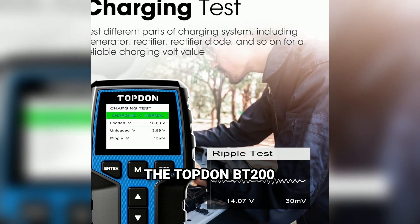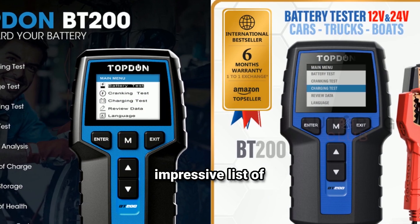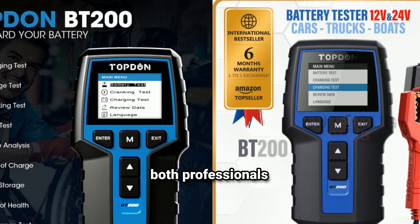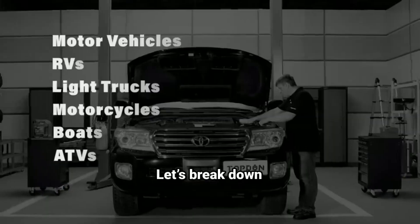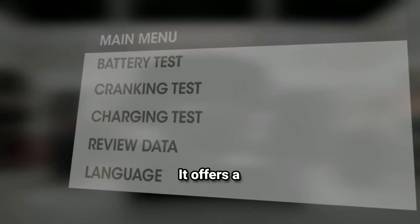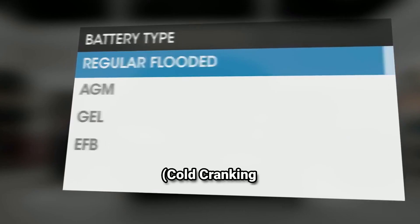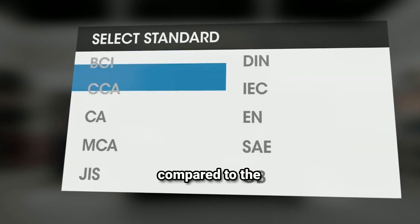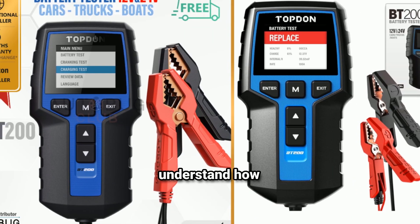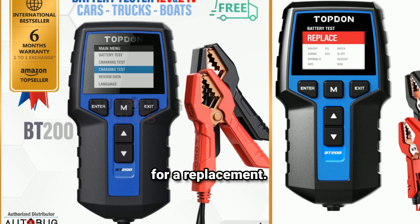Now let's talk features. The TopDon BT200 comes with an impressive list of functions that make it useful for both professionals and everyday users. The BT200 isn't just a yes or no answer to whether your battery is good — it offers a detailed battery health report that includes a health percentage, charge percentage, and the current CCA (cold cranking amps) rating compared to the manufacturer's standard. This means you can actually understand how close your battery is to its end of life and decide whether it's time for a replacement.